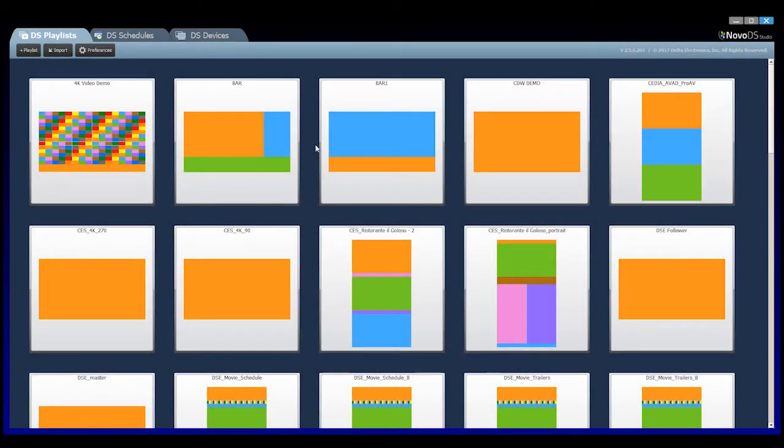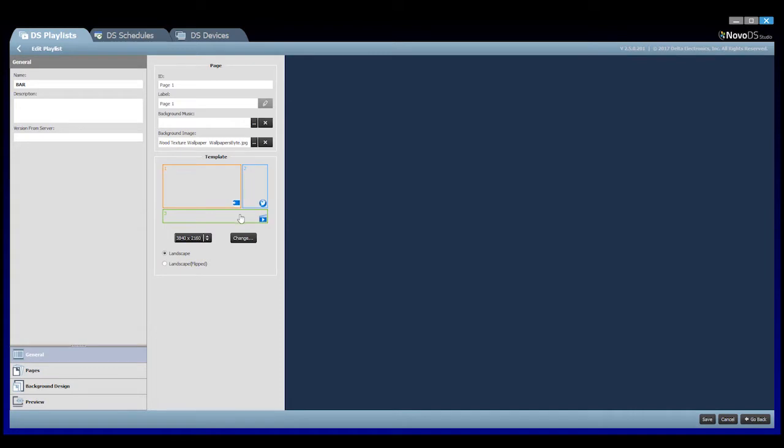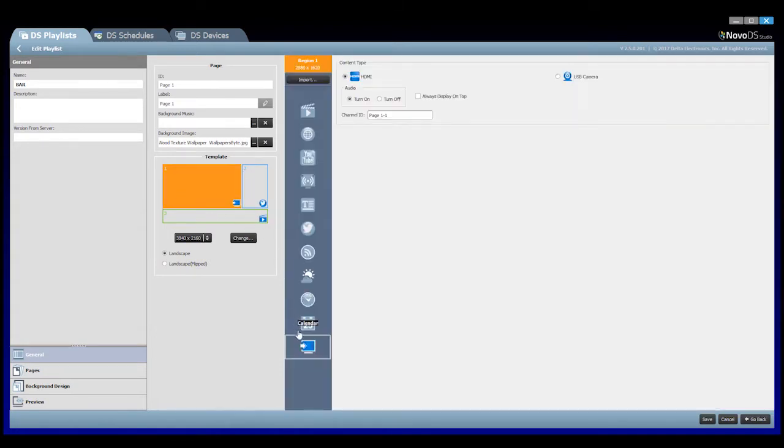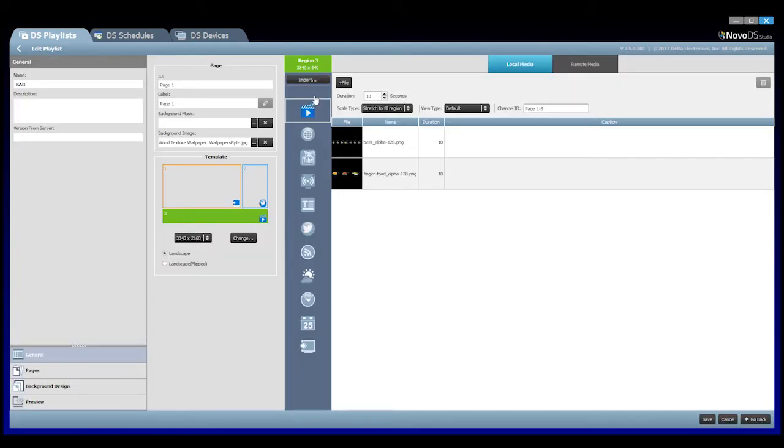In this example, the layout is already created — I've named it BarLayout. The content of each of the regions can be assigned here. For region 1, I am going to choose the HDMI input as my content type. You have the choice to enable or disable the embedded HDMI audio. For my second region, I will select the Twitter widget to display an ESPN Twitter feed. And for our last region, some images of my food and beverage specials.